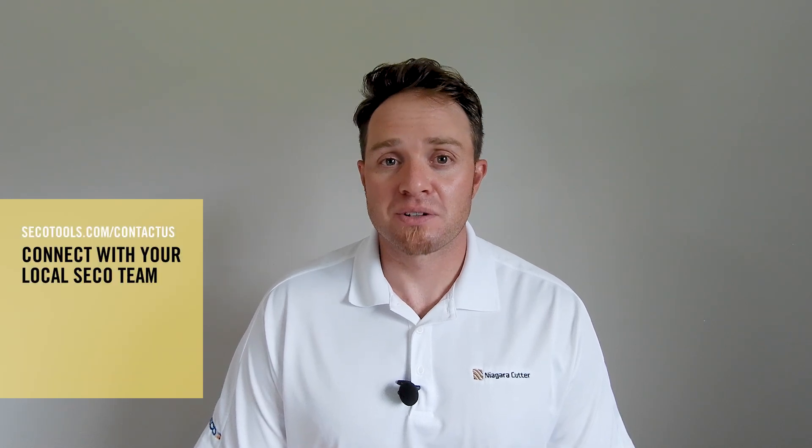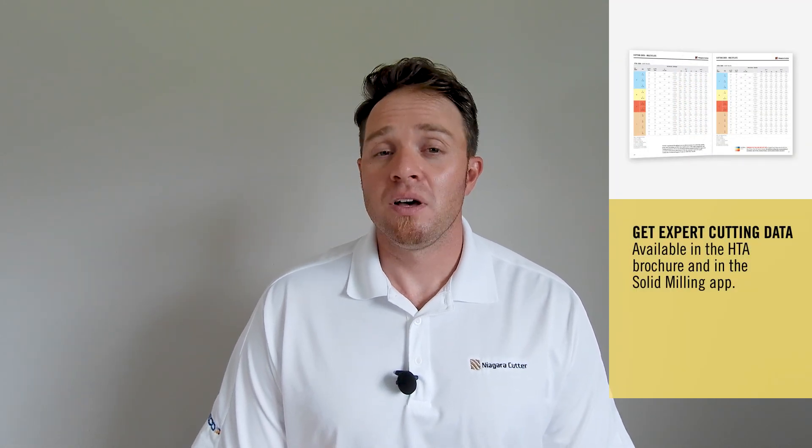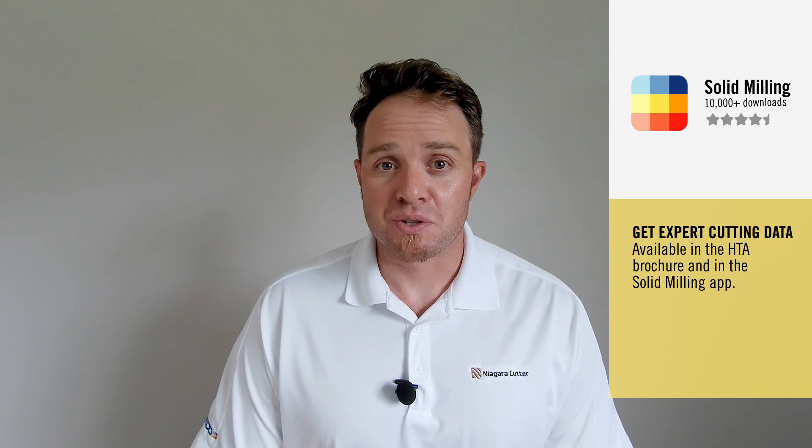If you have any questions about the products, please reach out to your local Seco sales representative. Check out my pages for all the technical cutting data, and don't forget about the Solid Milling app — there's a lot of cutting data information in there as well. My name is Jay Ball and I'm the product manager for Solid Milling from Seco Tools. Thanks for watching and have a good day.